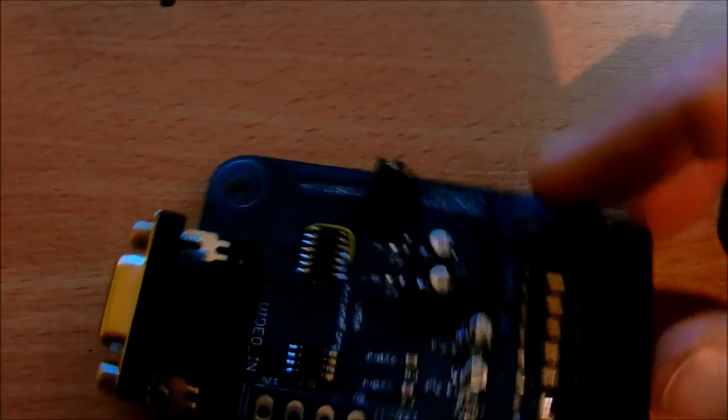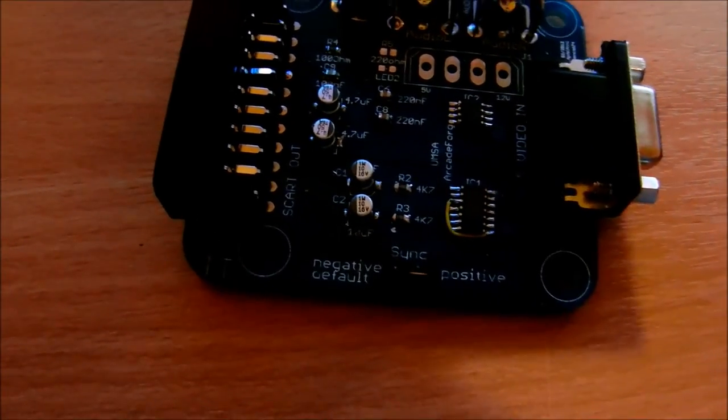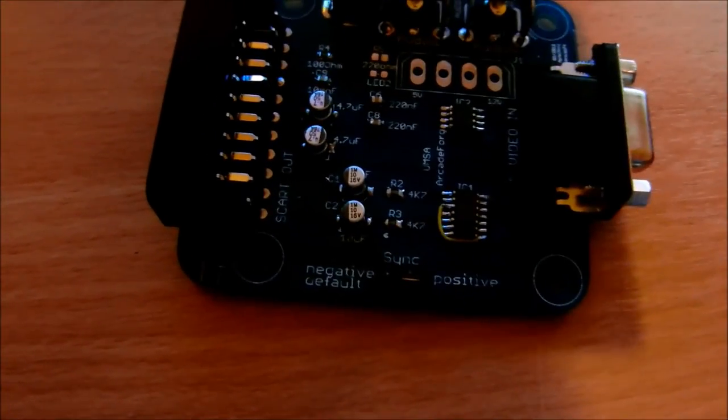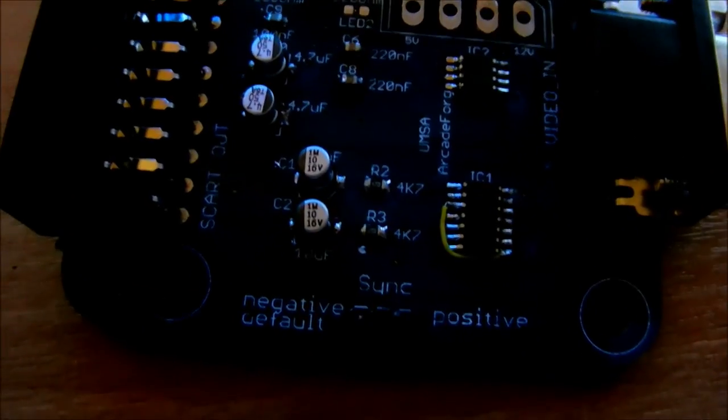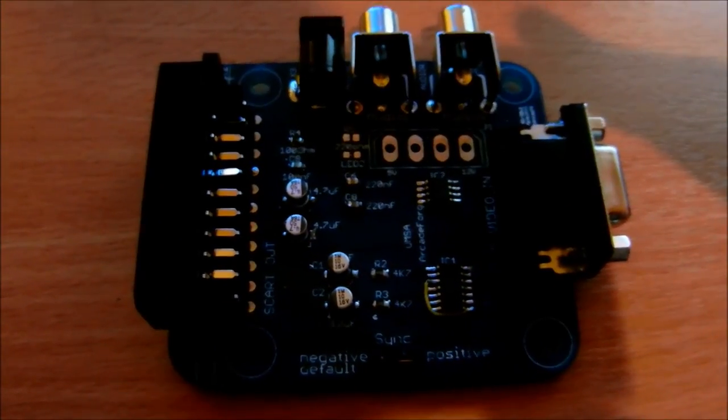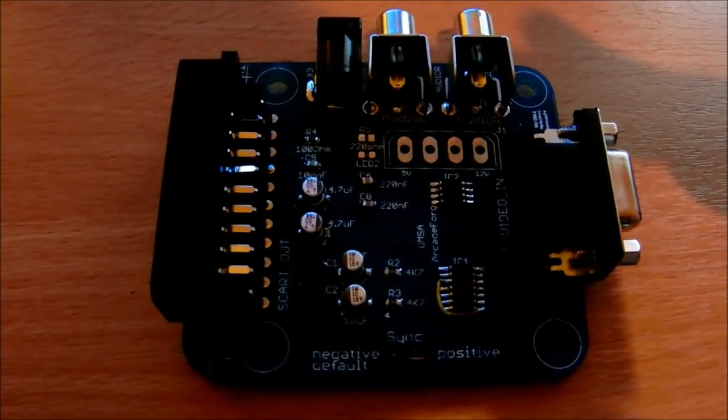There's also the ability to change the polarity of the sync. I'm not entirely sure how often that's relevant, but for my TV it had to be set to positive sync — changing it to negative sync stops it working. The default appears to be negative but the positive setting is what my TV requires. I suspect some monitors may need a different sync setting. Once that's set it's normally fine. The device is compact and does what it says on the tin, so I'll now cut to some demo video showing it working.